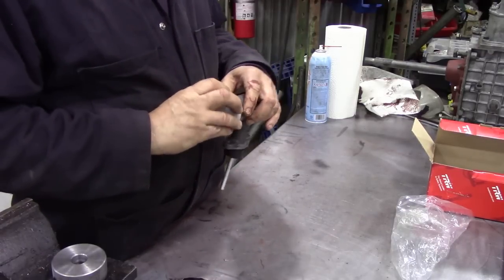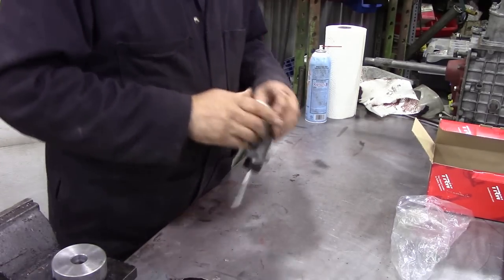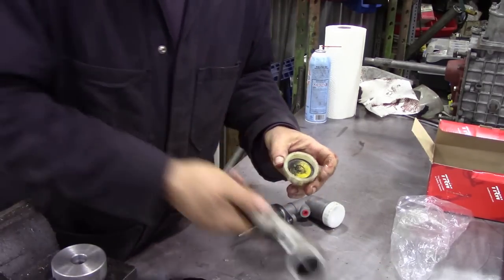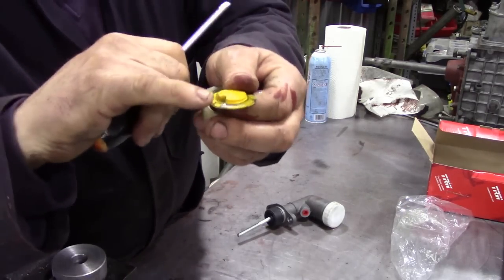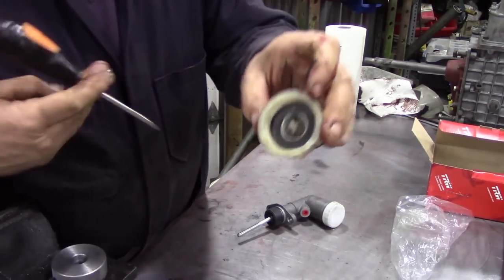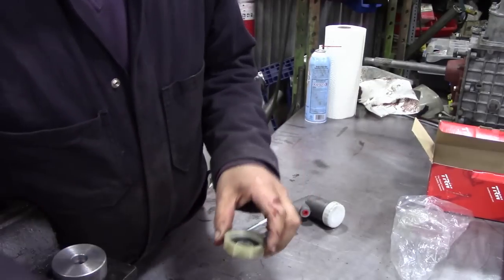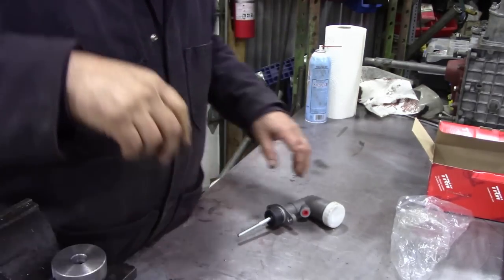If this breather is blocked you have all sorts of problems bleeding your brakes or clutch. Just make sure it's all nice and free — you can actually blow through it. On the old Girling ones you'd flick the cap off and there's a little cut-out in here with a hole in the middle — that was its breather. So just make sure that these aren't blocked up.